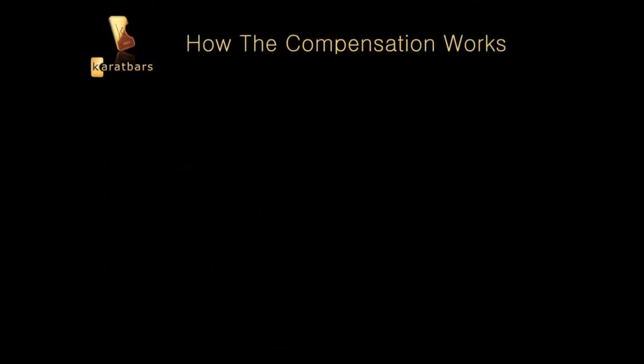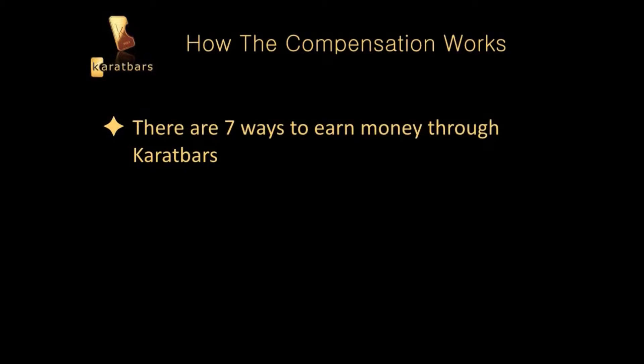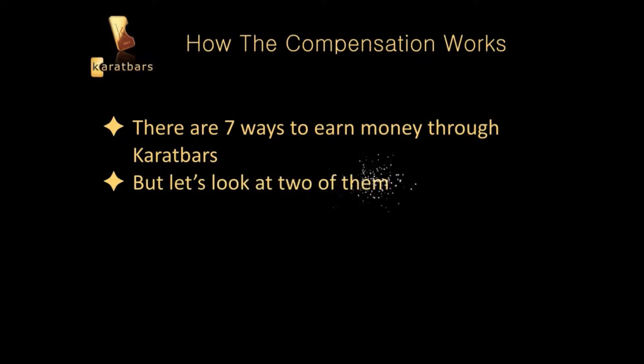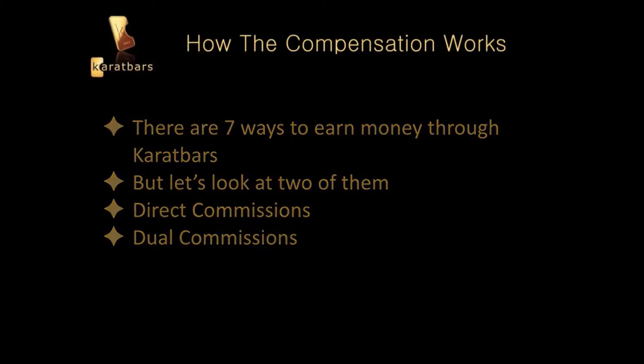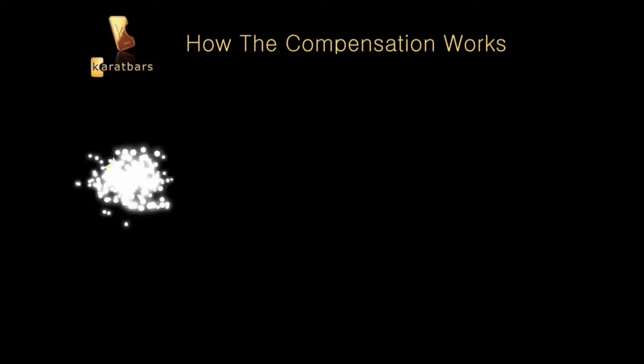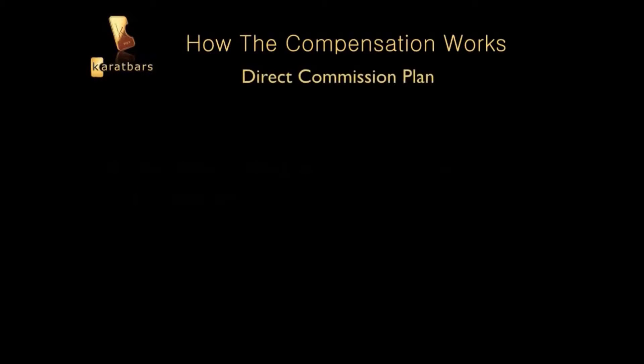So let's look at how the compensation works. There are 7 ways to earn money through Karatbars, but we're going to look at 2 of them: direct commissions and dual commissions. With direct commissions, they vary based upon the package that you've chosen.